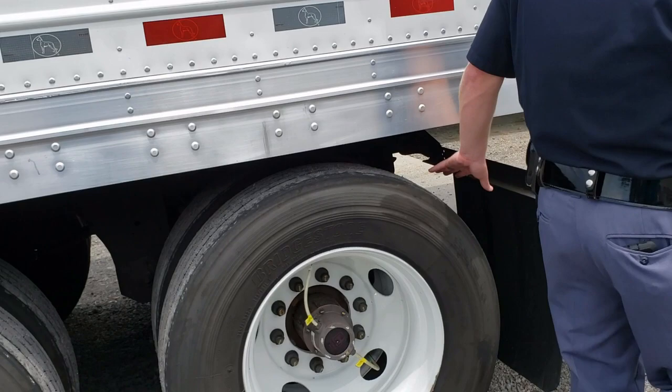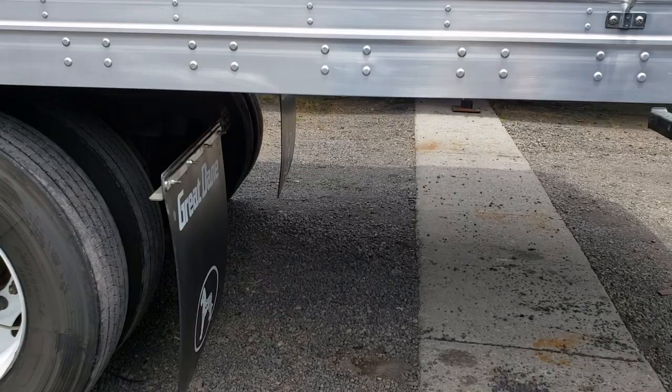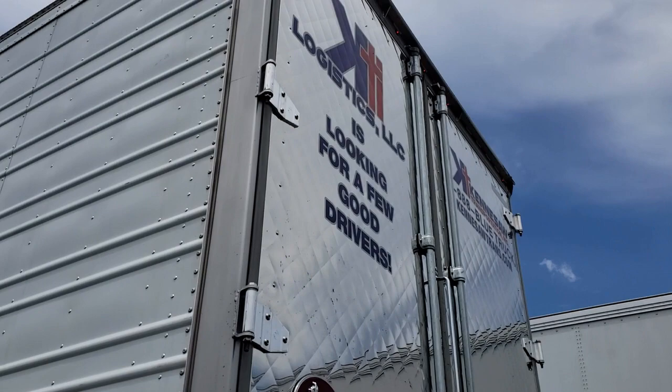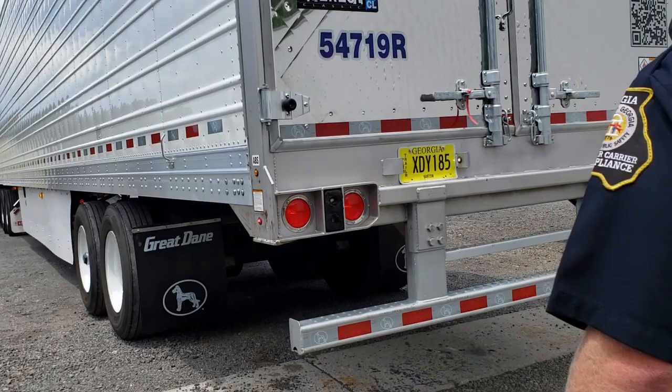Moving to the back of the trailer, we're gonna look and make sure the mud flap is there and meets requirements — hanging low enough to keep debris from coming off the tires and hitting another car behind you. Once we check the mud flap, we'll move on to the back of the trailer and check all the lights: left blinker, right blinker, brake — making sure all the lights work.